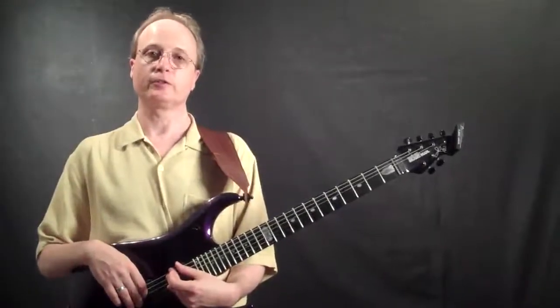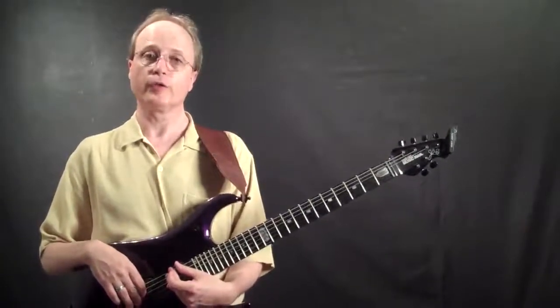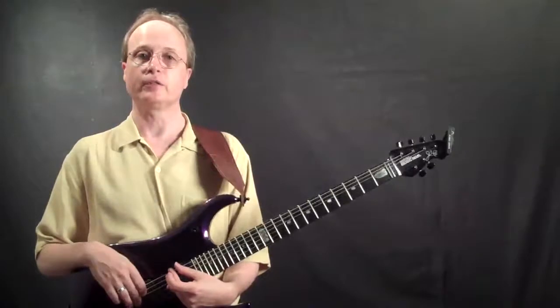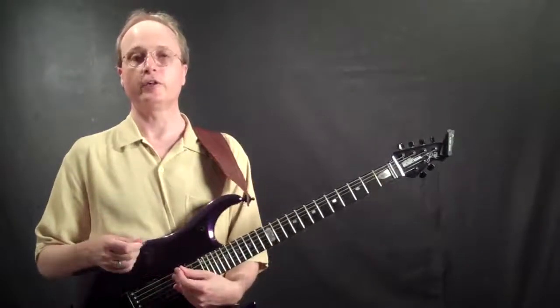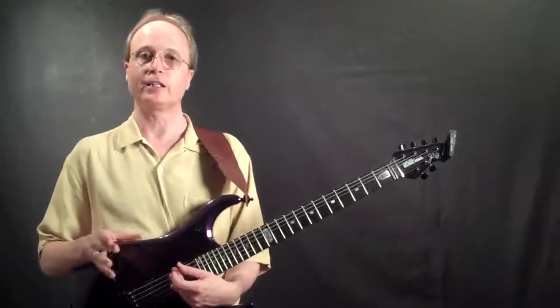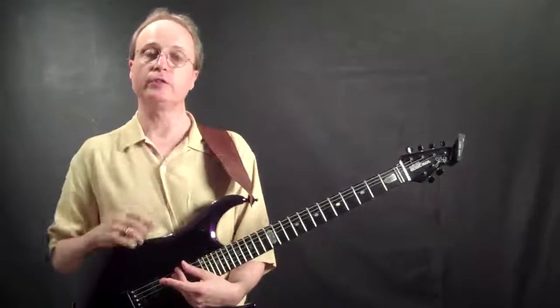Lesson number one covers basic intervals, which are going to be the building blocks for all your chords. It's very important that you understand basic intervals. There's a special video file provided that you can watch to see exactly how to do the exercises. Here, we'll talk in general about what you're trying to achieve.